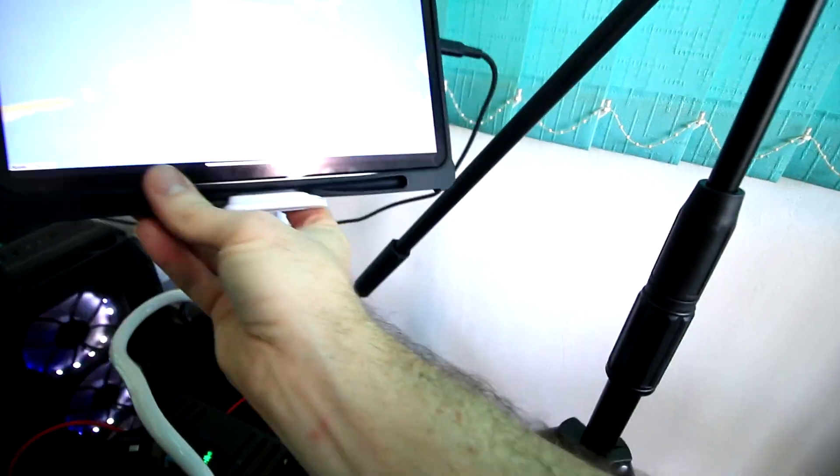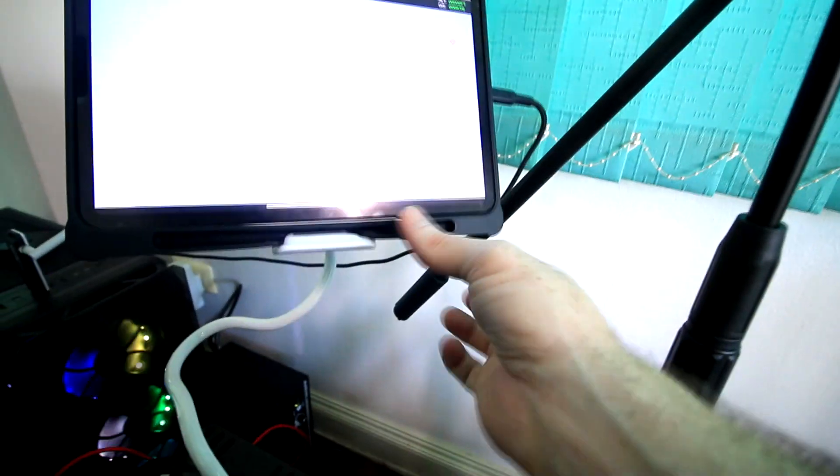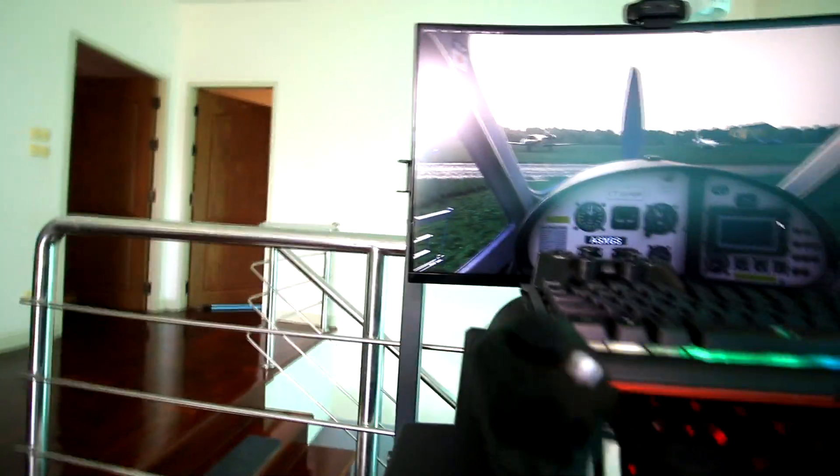I also have my iPad Pro here which is running a piece of software that gives me a map and weather information and everything else — really cool. I've got everything I need. This is my mic stand for when I record videos.